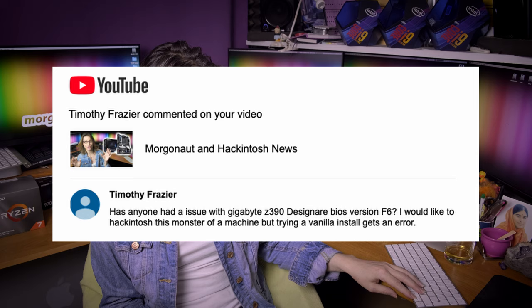Timothy Frazier asks: has anyone had an issue with the Gigabyte Z390 Designare BIOS version F6? I would like to Hackintosh this machine, but trying a vanilla install gets an error. That's because he is not using my BIOS preset, my BIOS update, and my tweaked EFI. That's when you run into trouble.